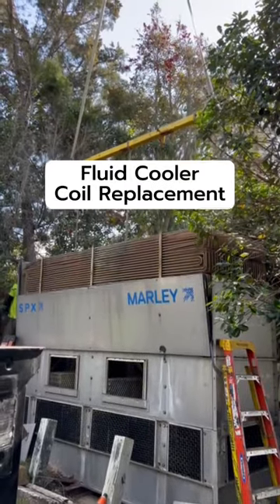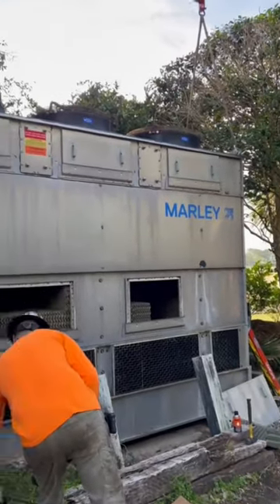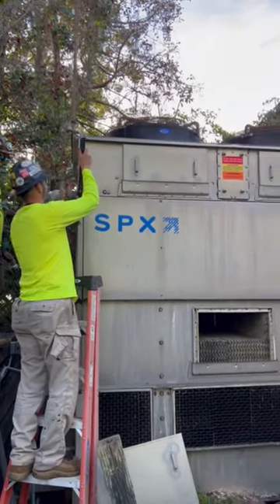Here's a quick video of our recon group replacing a coil section of a fluid cooler. The first step you can see these guys getting ready to remove the top fan module and get this coil out of here.